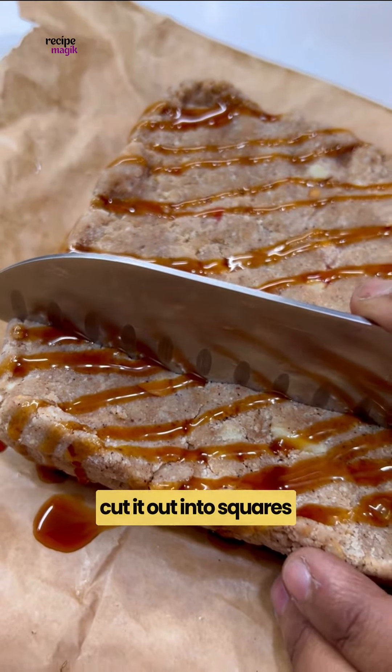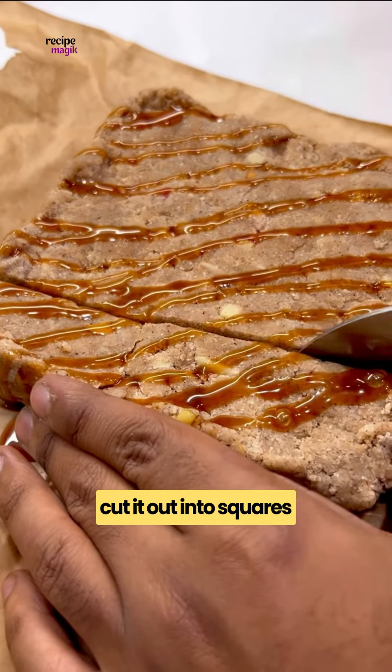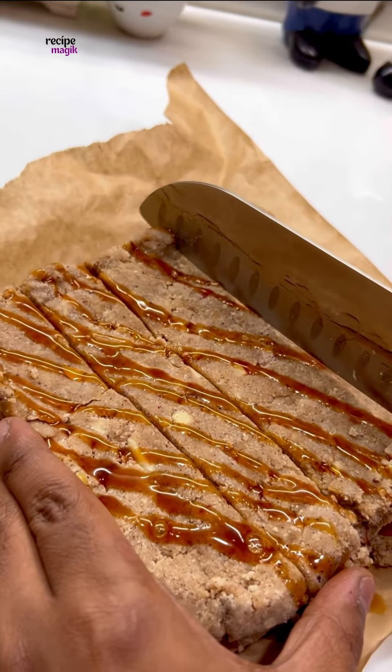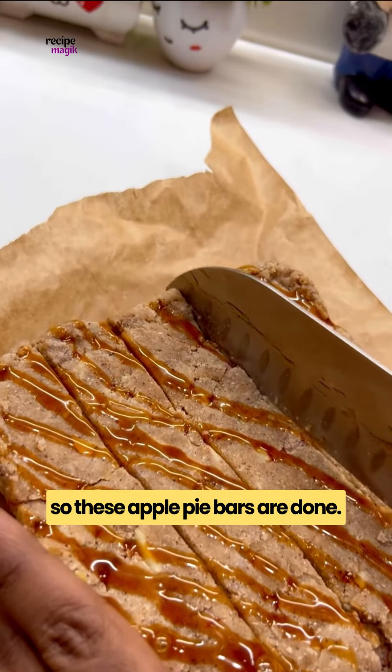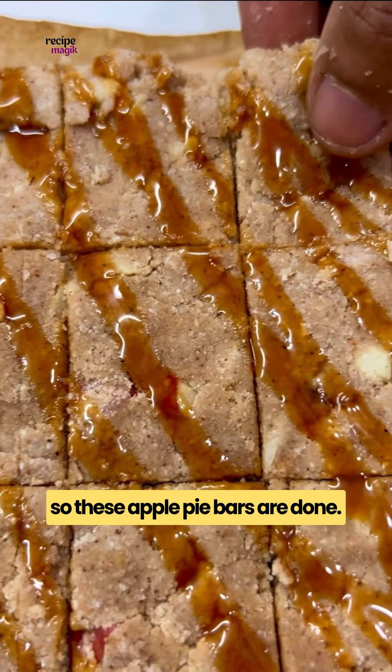Freeze this for 30 minutes. Now this is set — I'll quickly drizzle some caramel syrup on top, then we'll just quickly cut it out into squares.